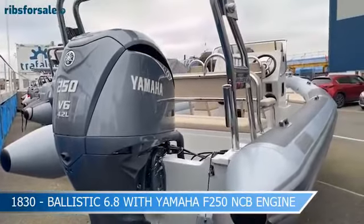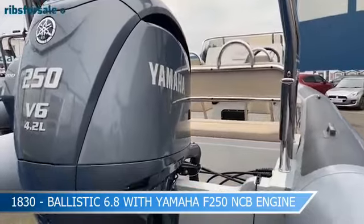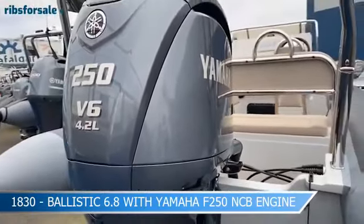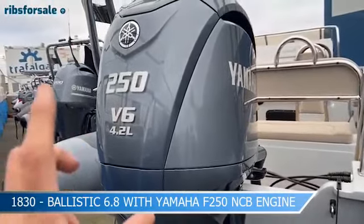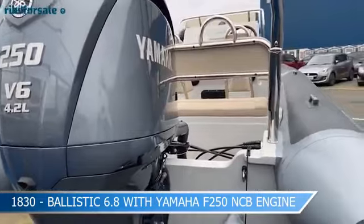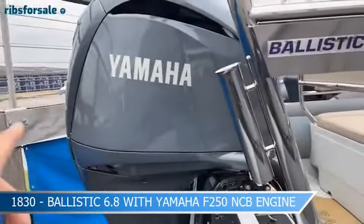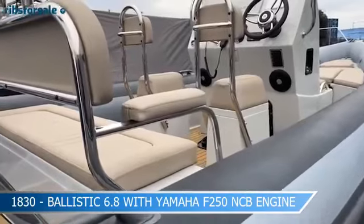Starting at the aft of the boat, one of the main reasons we extended the hull from the 6.5 to the 6.8 is so we could really exploit some of the performance we were getting from this hull. Coupling the 6.8 with a Yamaha 250 horsepower engine, this boat is an absolute joy — very quick, covering distance well. She tops out at around 54 knots, and cruising anywhere between 30 and 40 knots is an absolute dream.